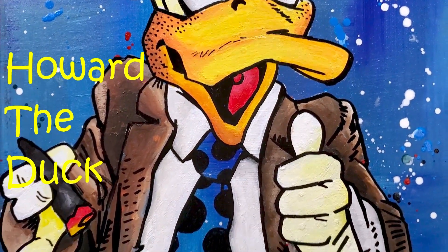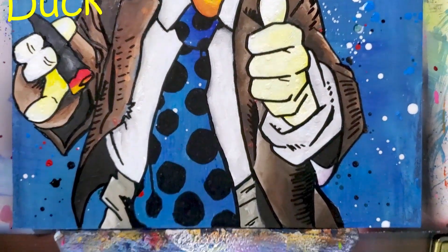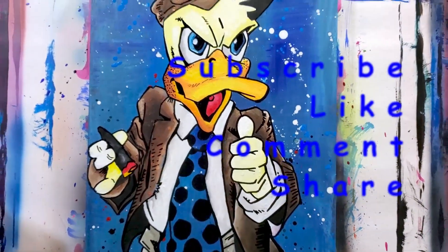Finishing up — and here he is, Howard the Duck. If you like the video, give it a thumbs up. Don't forget to subscribe to the channel if you haven't already, and click that bell for notifications. Thanks for watching.